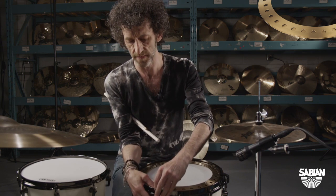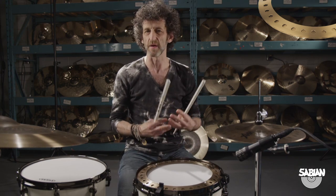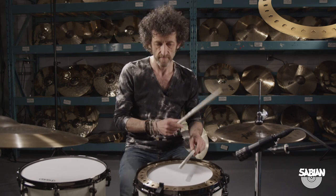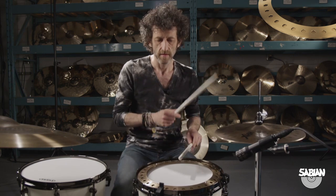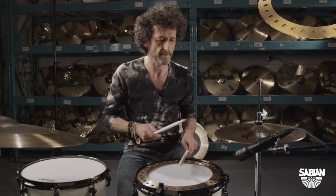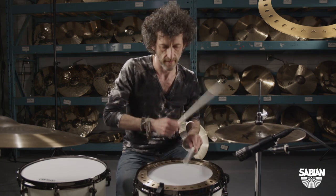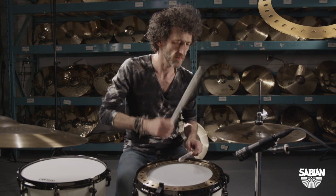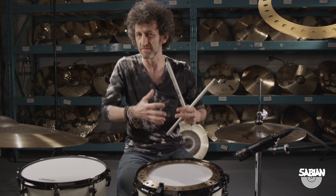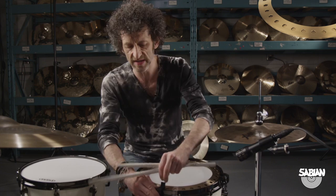For instance, right now I have my snare drum tuned fairly low, so I want to go to a slow tempo with a big type of sound — like some dub-step stuff. That's a big sound.